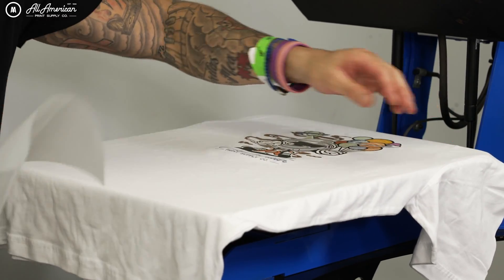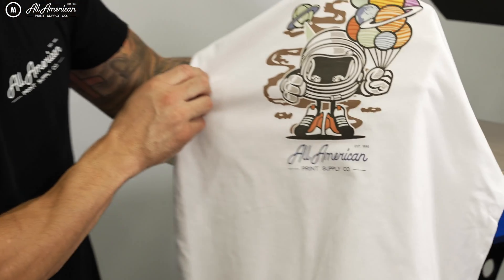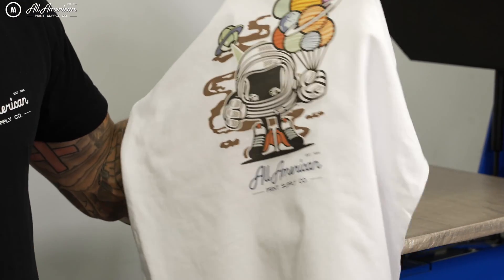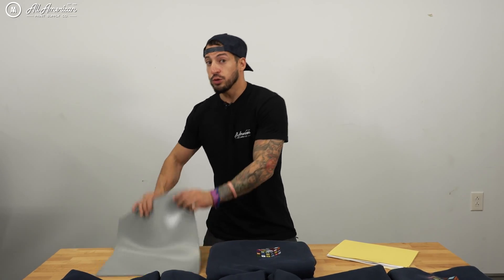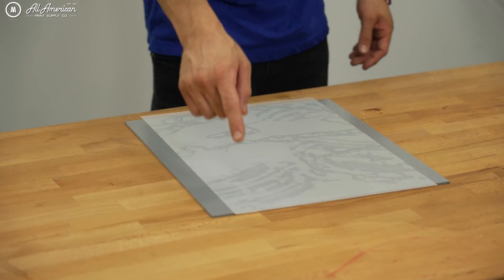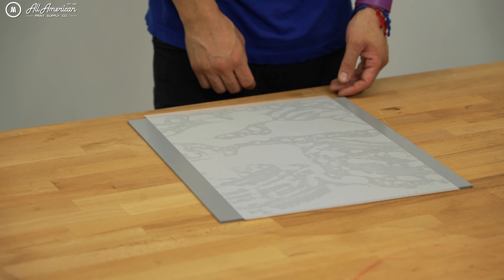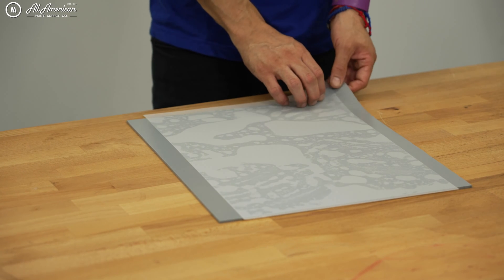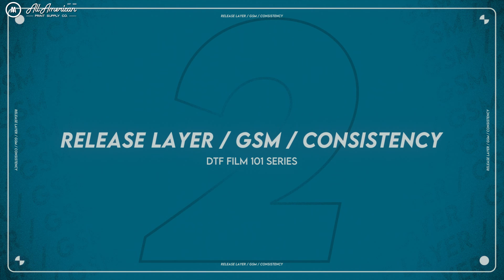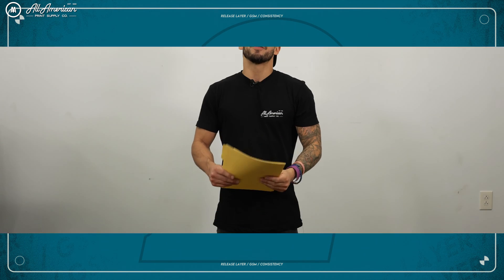The anti-static layer needs to be properly and evenly coated to ensure that our transfers stay nice and crispy. As a means of being extra careful, I do like to use our anti-static mats available at aaprintsupplyco.com — a great way to ensure that none of that powder is transferring along with my printed image.